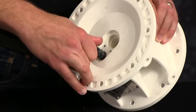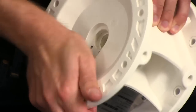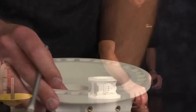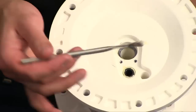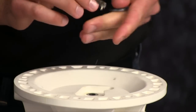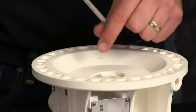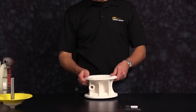Gently press in the pilot sleeve and bring it flush to the center section of the pump. Now apply grease to the location of the main shaft o-ring. Repeat this process for the opposite side. Now install the main shaft o-ring and apply a light grease to the o-ring itself. Repeat this process for the opposite side. Now install the valve retainer plate and the Phillips head screws that hold it in. There is no torque value for these Phillips head screws. Repeat this process on the opposite side.